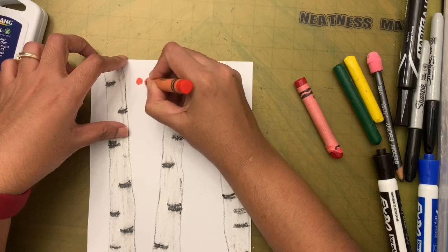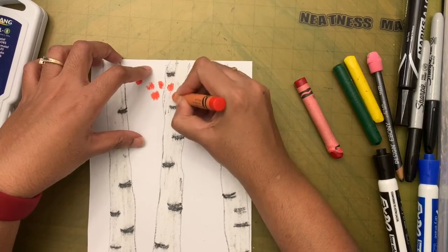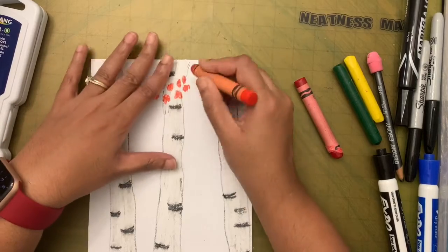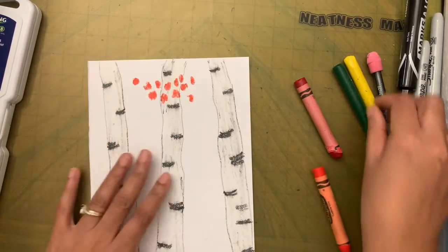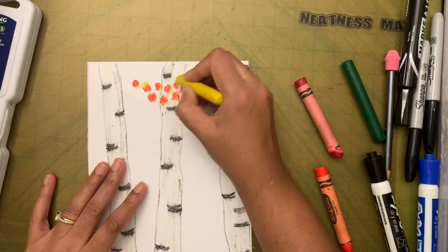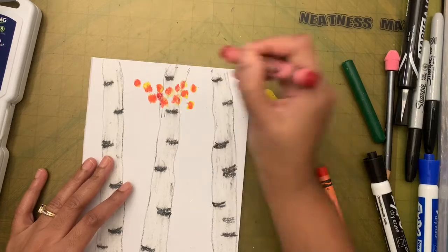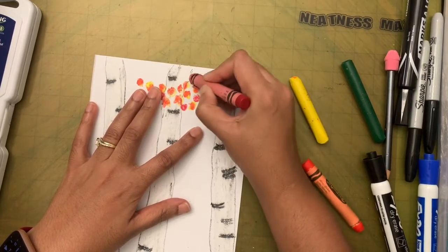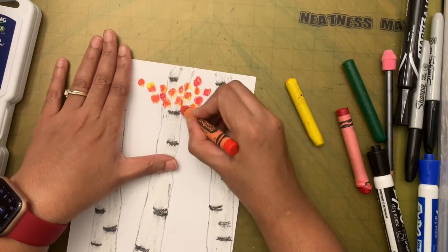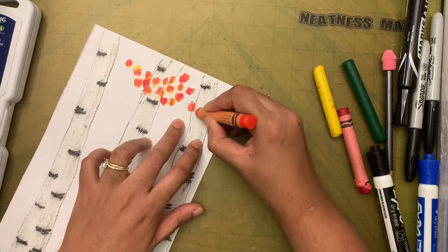Birch trees have small oval-shaped leaves. Press your crayon and make leaves — you can go on top of the tree too. I'm going to take some yellow and go over the leaves to give them some yellow color. Most of the leaves should be orange, and I'm making some look reddish-orange with a few red dots.